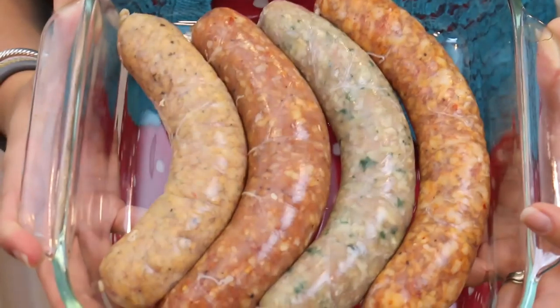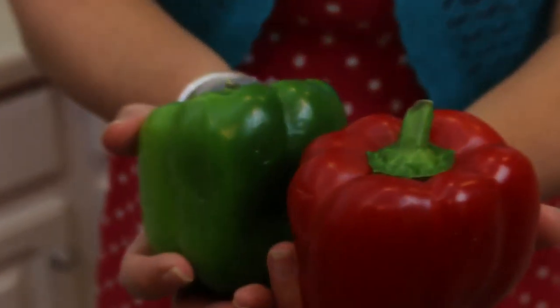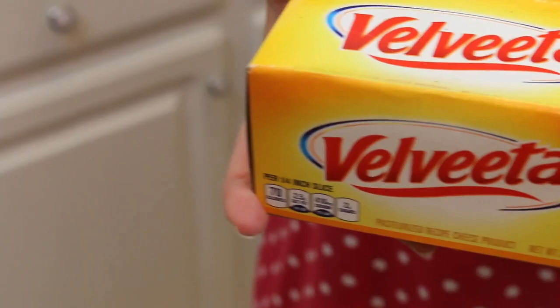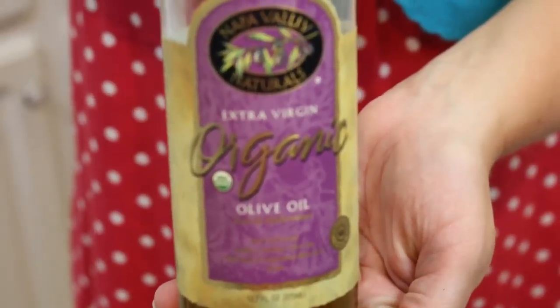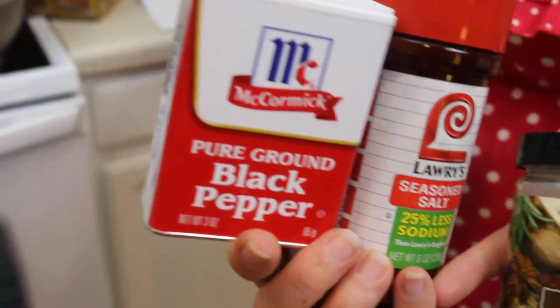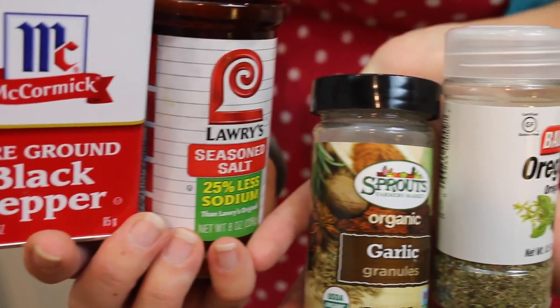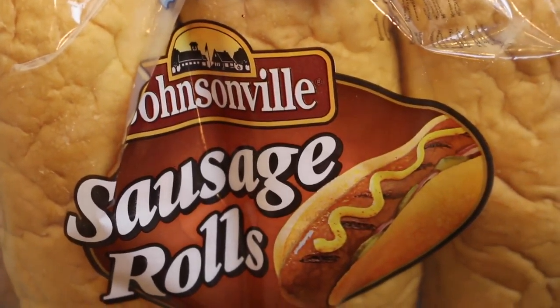Let me tell you what you need: one pound of Italian sausage, one can of artichoke hearts, one red pepper, one green pepper, one onion, 16 ounces of Velveeta, a pound of baking potatoes, two tablespoons of olive oil divided, one and a half teaspoons of oregano divided, one and a half teaspoons of garlic powder divided, salt and pepper to taste. For serving, you will need sausage rolls and whatever other toppings you might want.